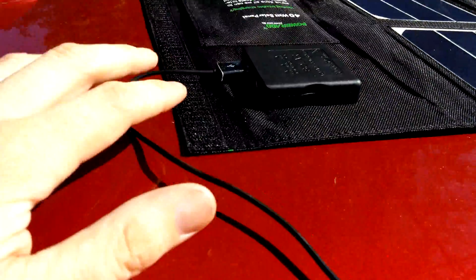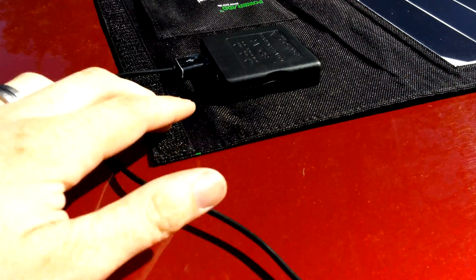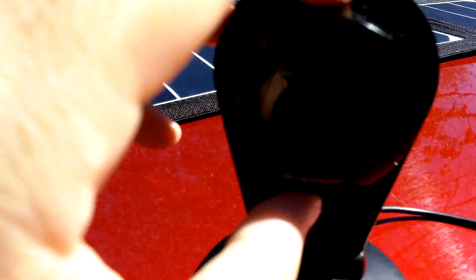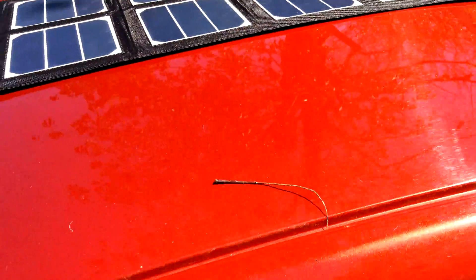Also, I have the cables in here, but it will not charge my laptop. It doesn't even attempt to, even when it's off, and that light's blue. At the moment, the little light is not on this thing, and I don't think this thing's getting any power at all.